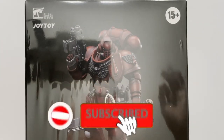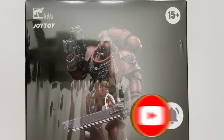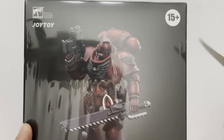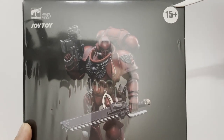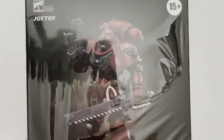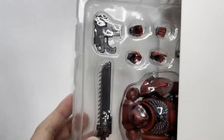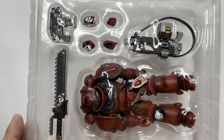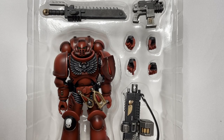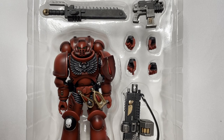Without further ado, let's jump right into the review. It is finally time to open up this particular box and review the Blood Angels intercessor. This one is based off of the Blood Angels assault intercessor and we shall see what the differences are between all of them. Now we've unveiled brother assault intercessor — actually this may be a regular intercessor too — number one.